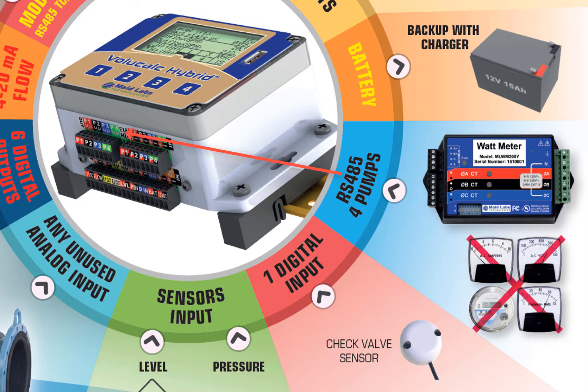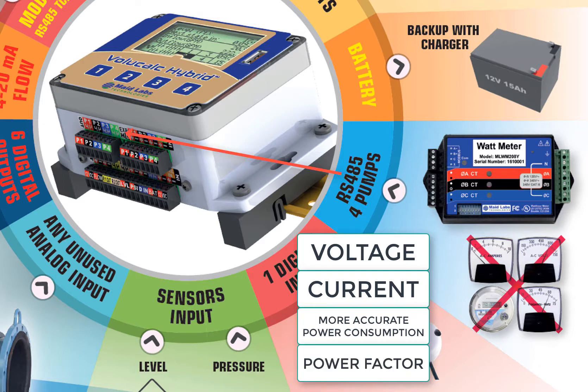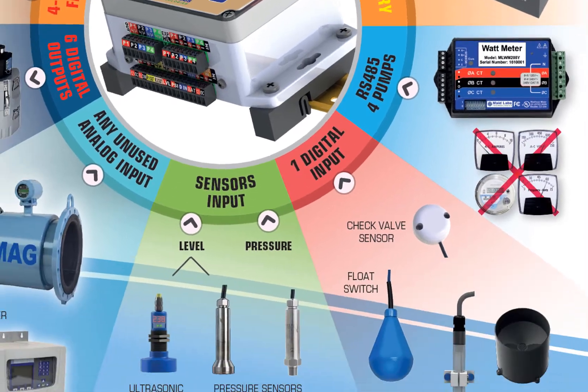The wattmeter allows you to record for each phase the voltage and the current for each pump, or for the entire control panel. It will calculate the power consumption and the power factor of this installation.